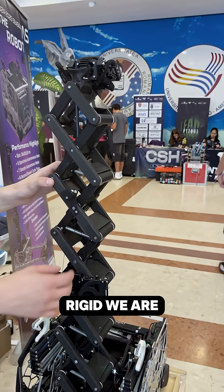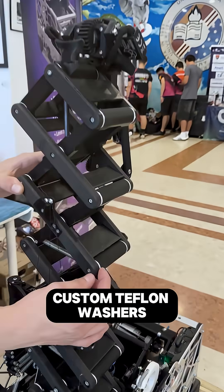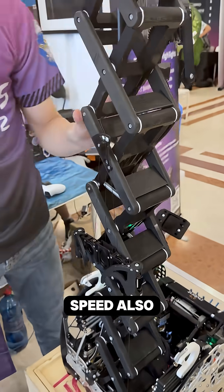One big challenge was the stability of the lift. In order to make it more rigid, we are using ball bearings and custom Teflon washers at every joint to maintain low friction for maximum speed.